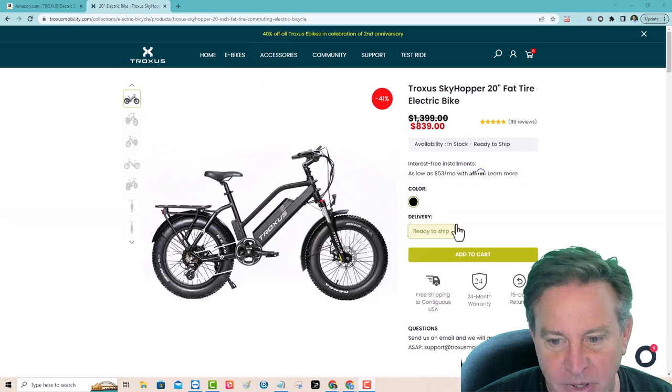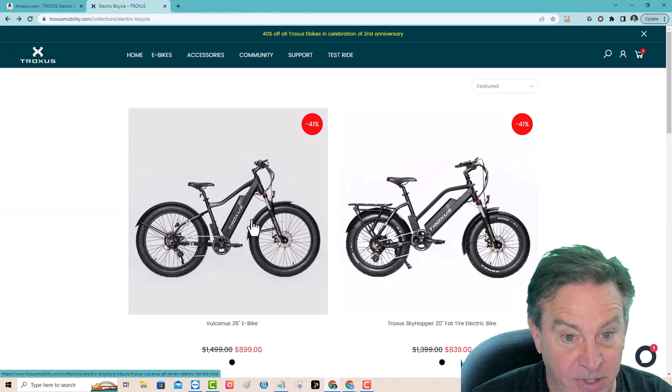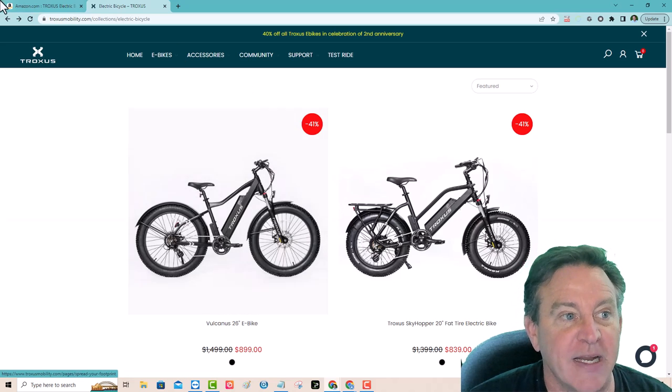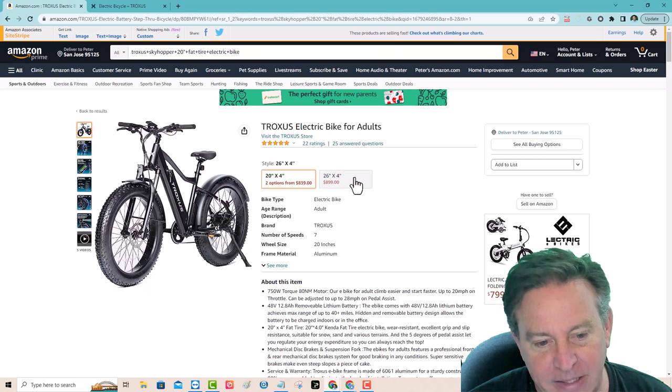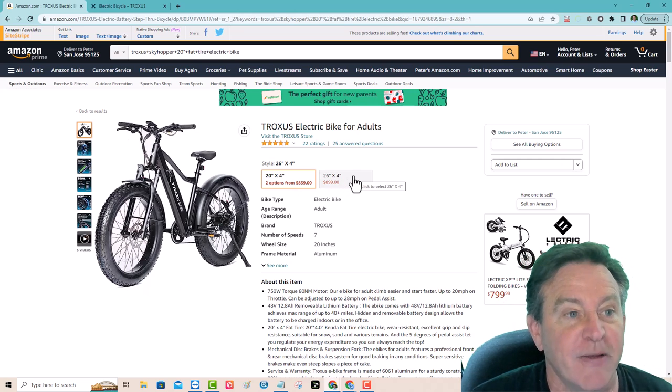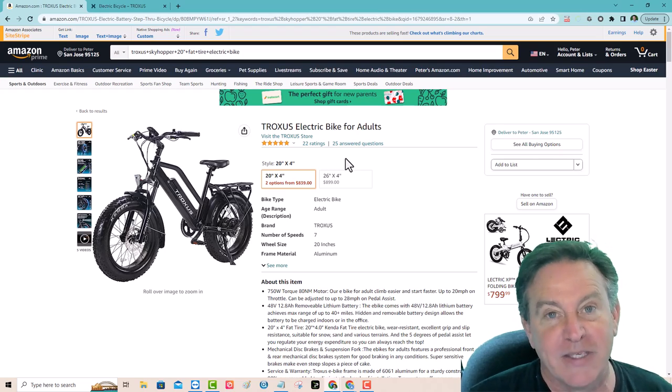They also have this one in a 26-inch bike, same price, just in case you want to know. It's also 41% off right now, and you can get both at Amazon. I'll put a link to both of these — it helps out my channel if you do. I really like this bike, so let me show you what it can do with these fatter tires.